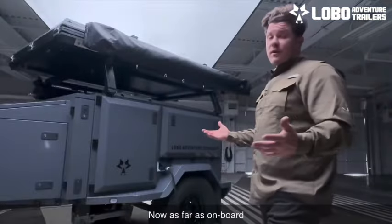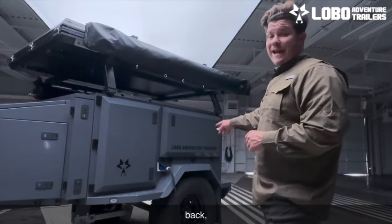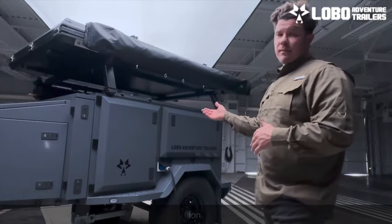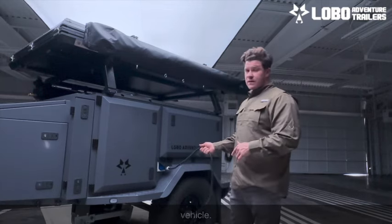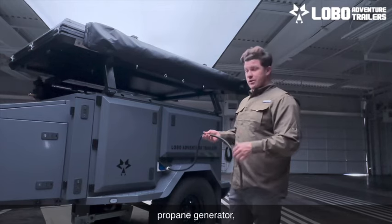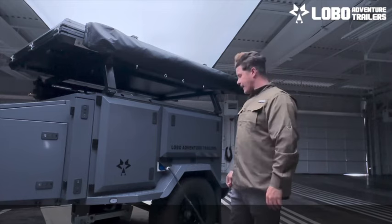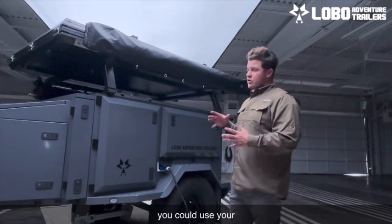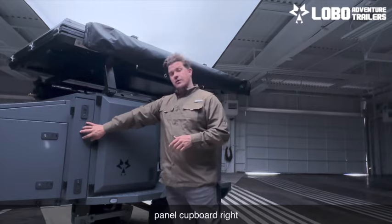As far as onboard amenities and resources go, you've got 22 gallons of water in the back and two 100 amp deep cycle batteries on board, which can be upgraded to lithium-ion. We are shore charging here, like you would any EV vehicle. This plug can be hooked up to any generator — like a propane generator, we like to use an ALP generator — or to your house. On top of that, if you're in a place with no shore power, you can use the solar panels that come with the trailer, plugging into your solar panel cover right here.